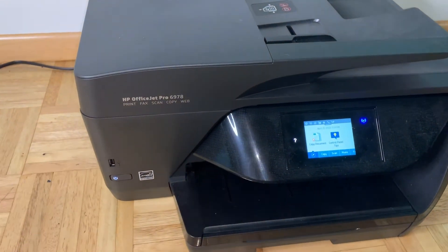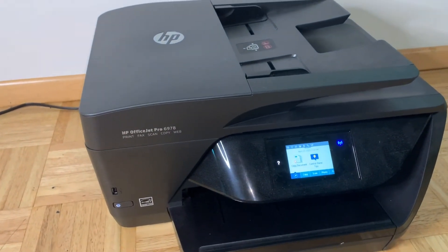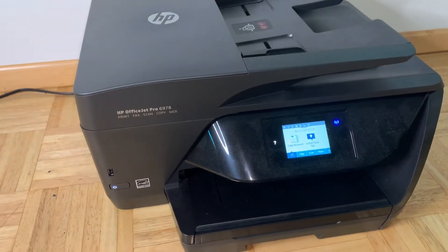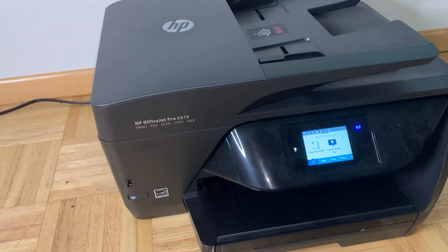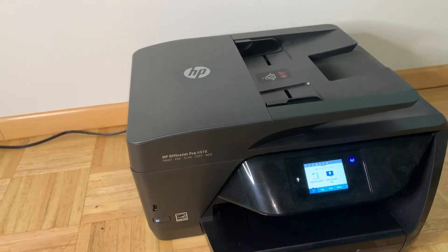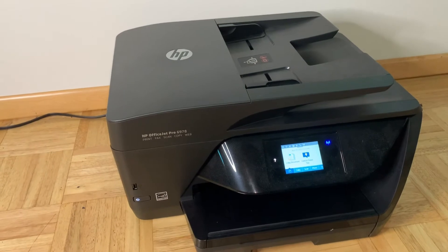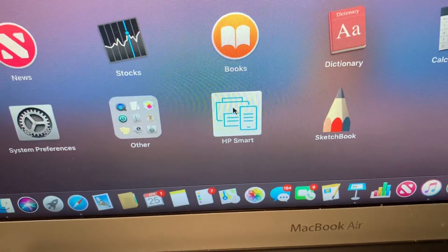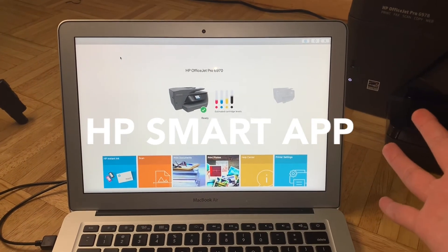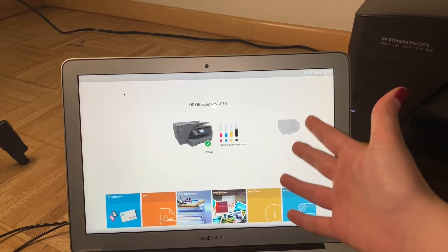I have my printer right here on the ground — I'm in the middle of moving — but I'll be using the HP OfficeJet Pro 6978. Any up-to-date printer has the scanning function built in, so I'd recommend checking out your own printer. On your computer you have to download the HP Smart app. I have the HP Smart app open on my computer with my printer connected. It'll wait for you to connect your printer to the internet, and from there you can scan, print, or print photos all from this app.